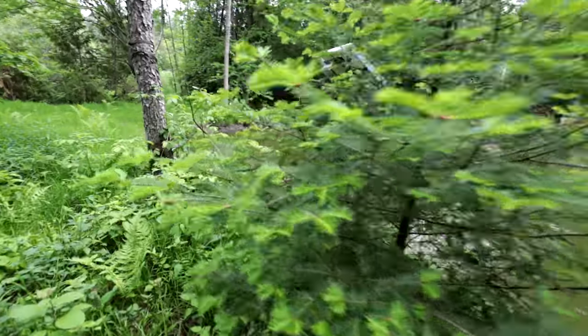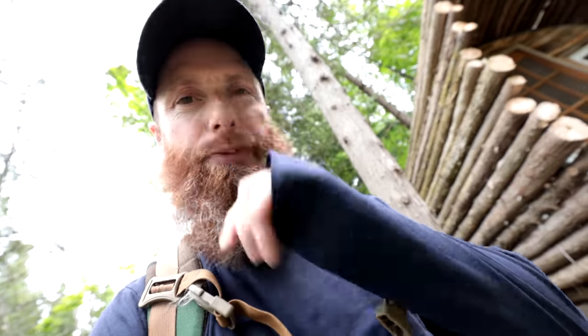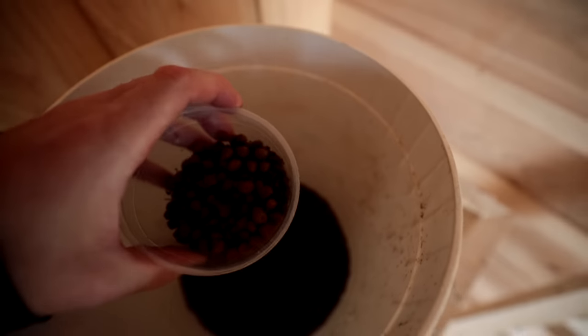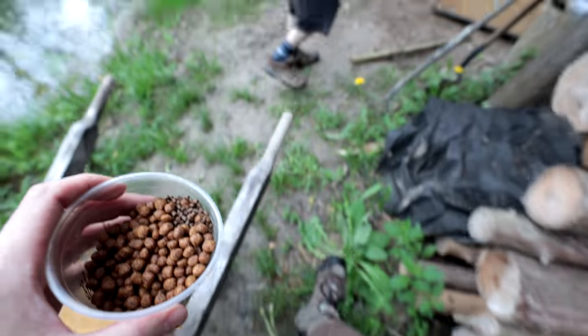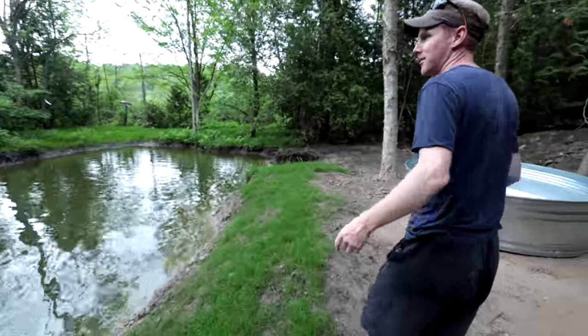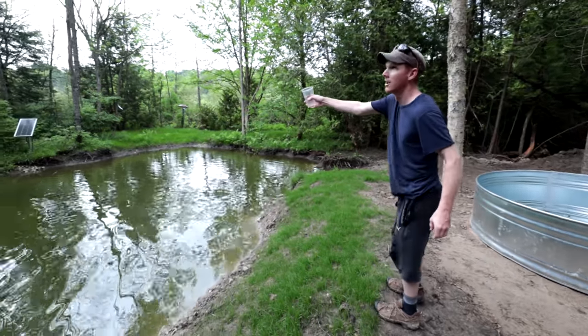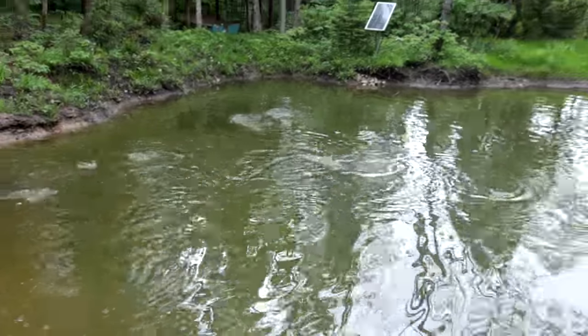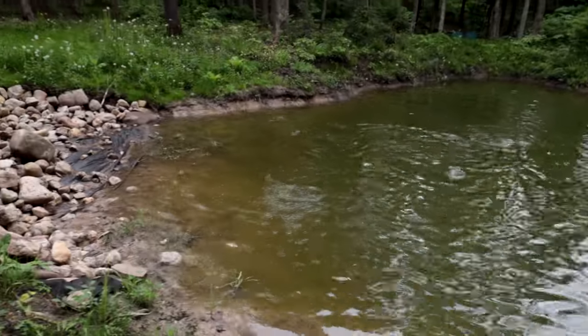I grab a bit of feed here and toss it in the pond to show just how lively these guys really are. You want to throw some? You got the little stuff in there too — that's the sinking stuff. You got them all in the shallow though. The sink and the float are in there. That was a rainbow. I figured I'd spread it out so they could not have to fight so much for their food.